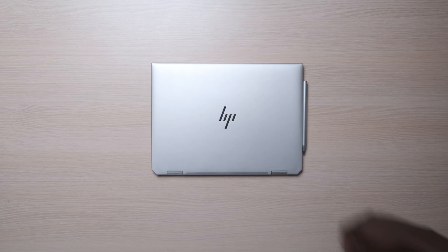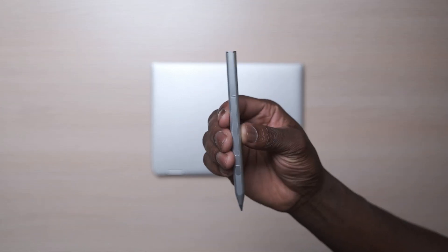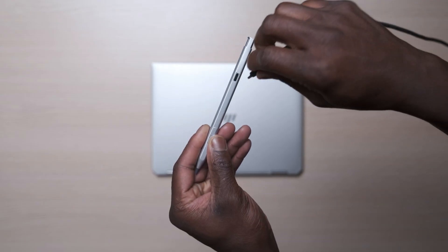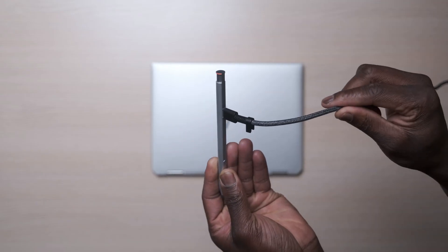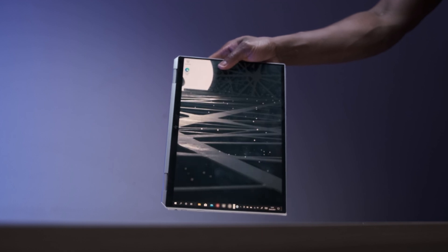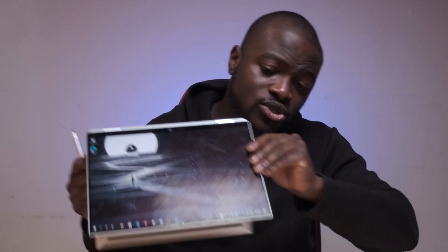Speaking of the multi-touch, this is when you get the included stylus pen. This is an active pen — HP's MPP 2.0 tilt pen — which has a built-in battery and needs to be charged over USB-C to work. After that, it works great, especially for the 2-in-1 transformer nature of the X360 with its 360-degree hinge, which allows you to go from full tablet mode into horizontal or vertical orientation, reverse position, and even tent mode.